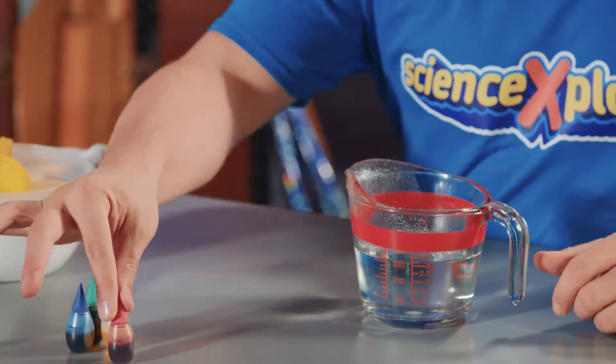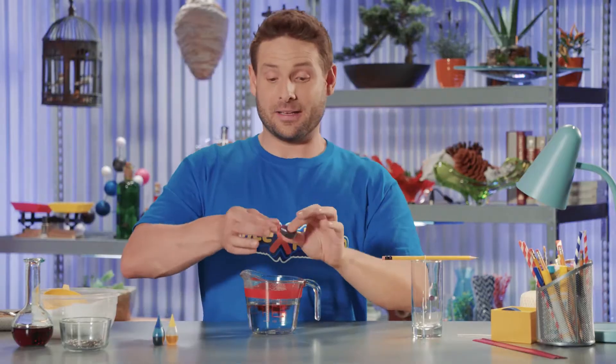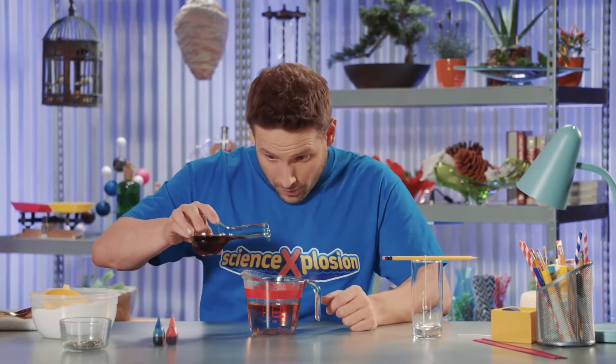Now, add a few drops of food coloring, and a few drops of vanilla extract for extra flavor. Two or three drops is enough. Then stir.